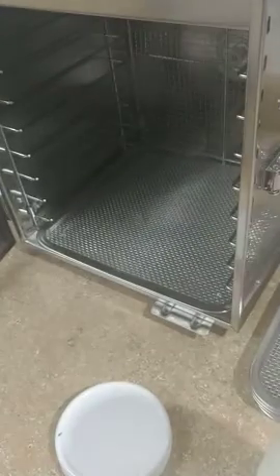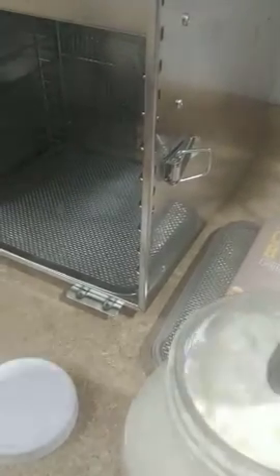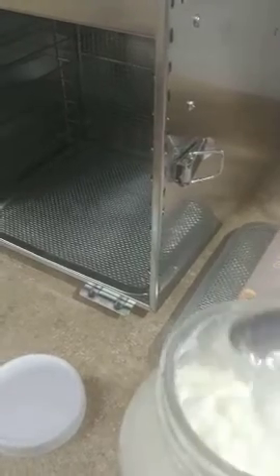Kid you not, four hours ago I put it in. I just checked it and I believe it is done. So I just opened it up and as you can see it is already ready to go — that's only four hours. That's a whole half gallon. Can you believe that? It's amazing.